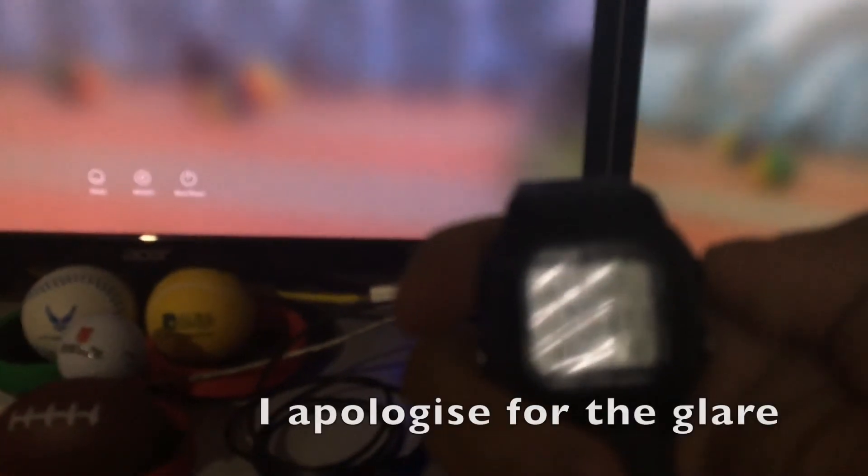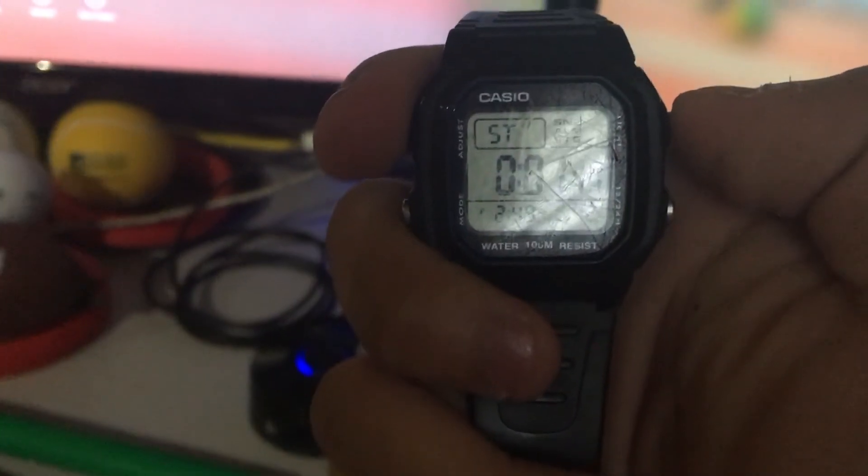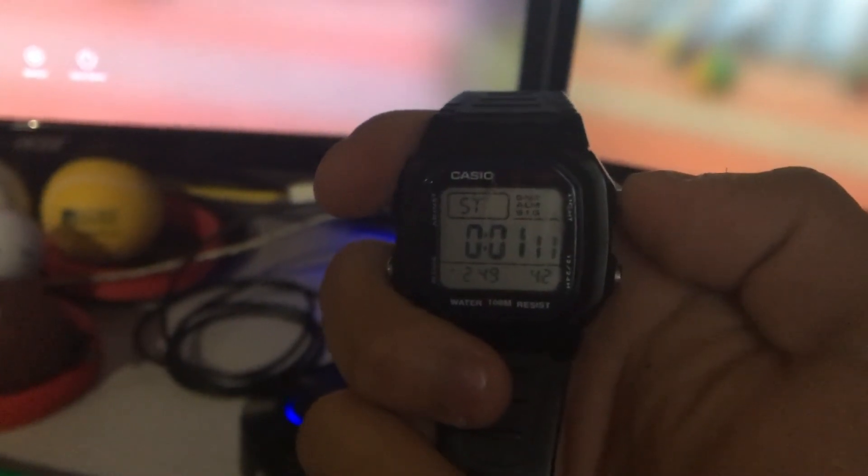Okay, booting up. You can see it's on the blank screen and it's going to take a while. It took about one minute and eleven seconds to boot into OS X.